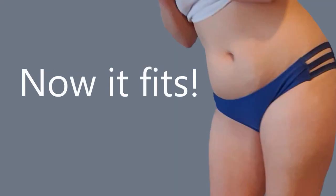Hopefully this will help you guys make your swimsuit bottoms bigger. Please like and subscribe and hit the notification bell if you don't want to miss any new uploads. Bye!